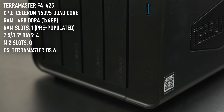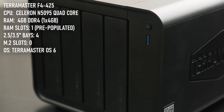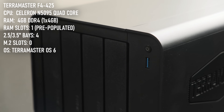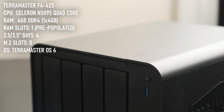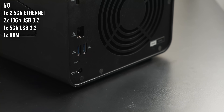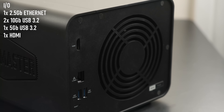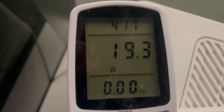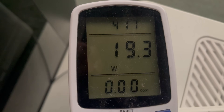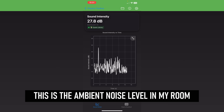The Celeron N5095 quad-core CPU is backed up by 4GB of DDR4 RAM which occupies the one and only slot in the system, so while you can upgrade the capacity, you don't get the option for dual channel. For connectivity, again things are very entry-level: there's a single 2.5 gigabit ethernet port, three USB ports — two of which are 10 gigabit USB 3 and one 5 gigabit — and an HDMI port. On the other hand, this low spec means the whole unit only uses 22 watts of power under load, with a claimed operating volume of 21 decibels, which is below the noise floor in my room most of the time.